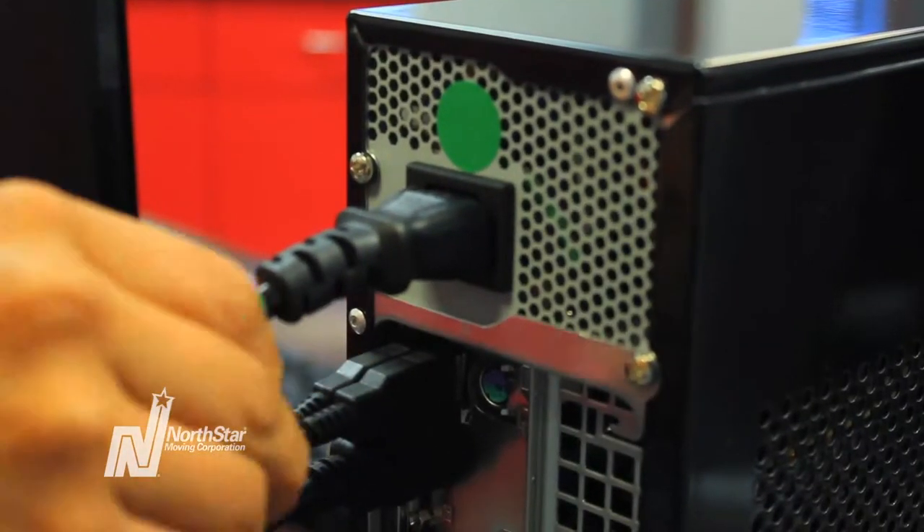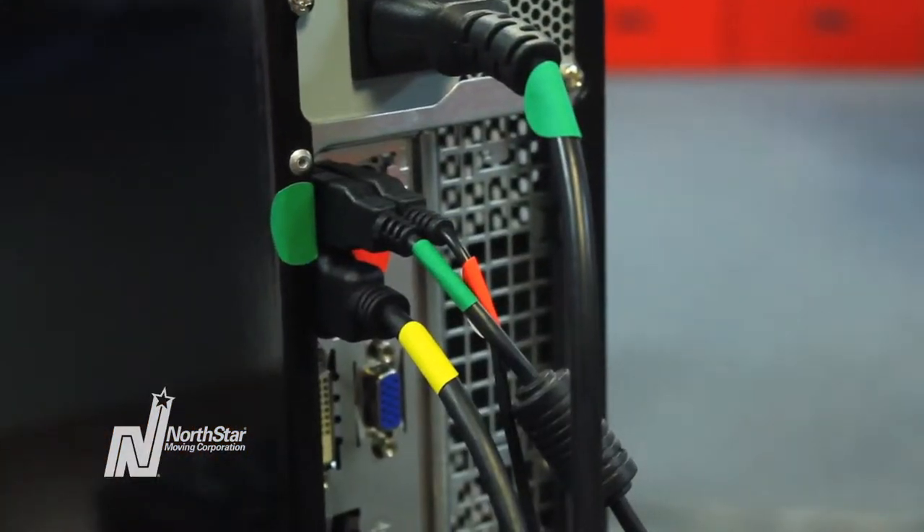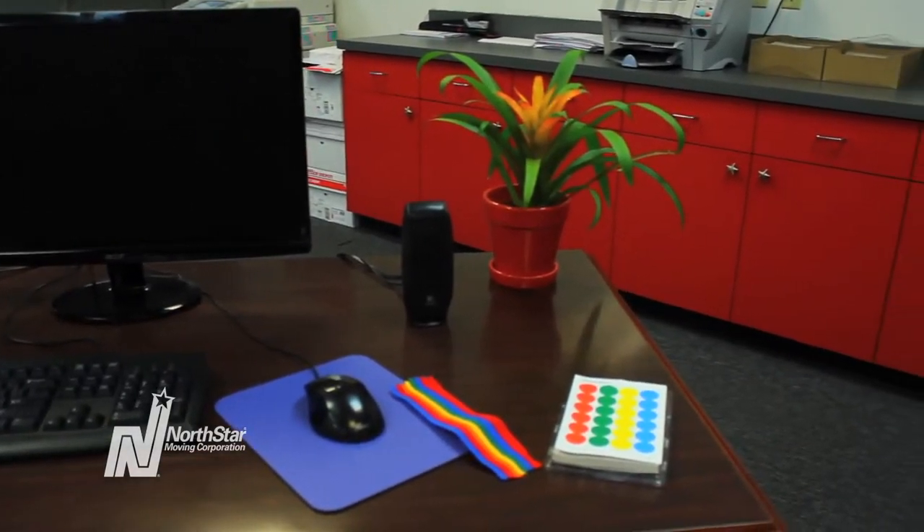Color coding your computer cords will make packing and unpacking your computer and office much easier. Using color dots and Velcro wraps will help you organize your computer cords for your move.